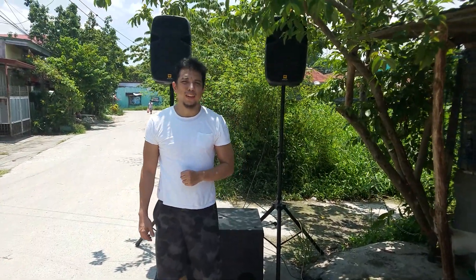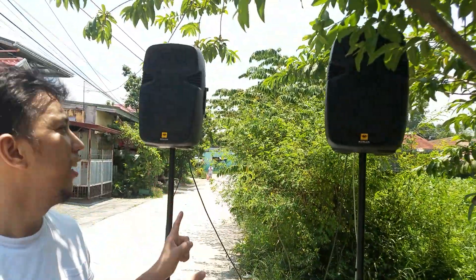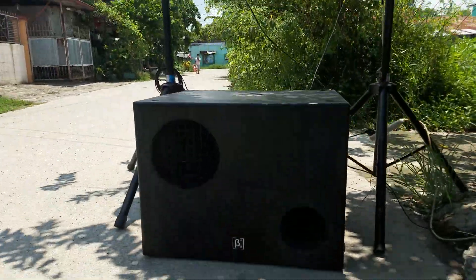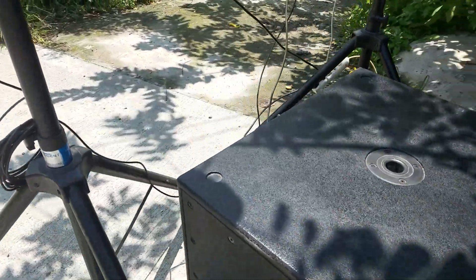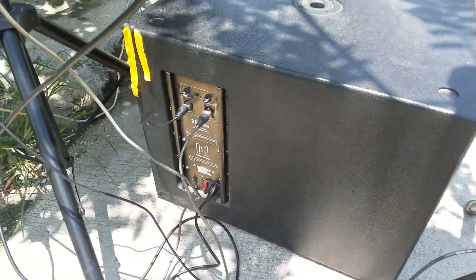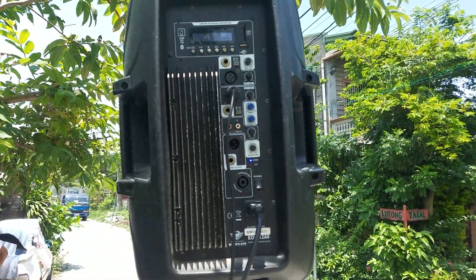There's nothing to do today, so I decided to put out my sound system right on the street. Let me show you a mini sound system setup. This is actually a 2.1 setup — we have two mid-high top cabinets and one subwoofer right here, all connected to a laptop. This is just a very basic setup for small sound system owners.